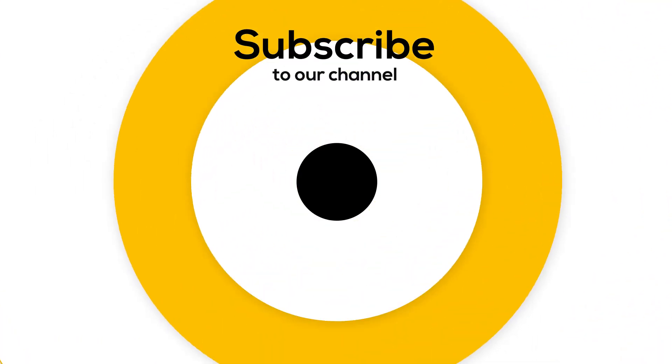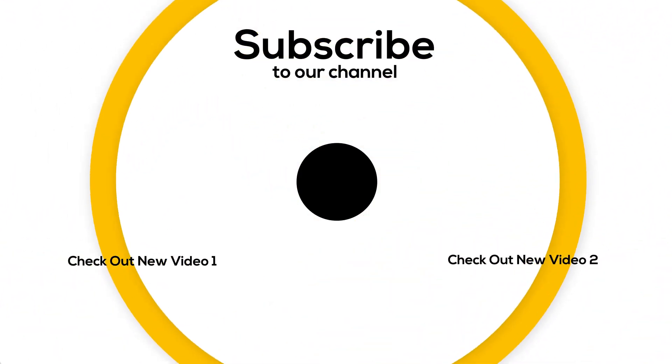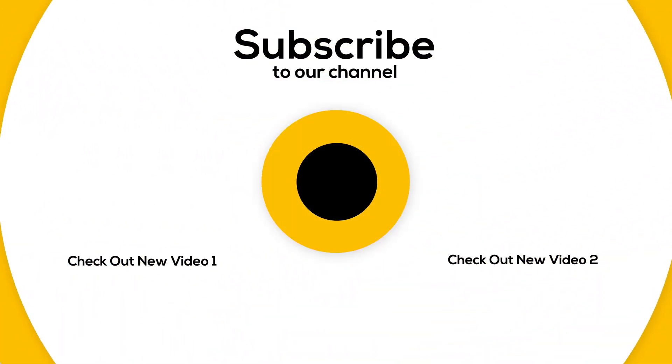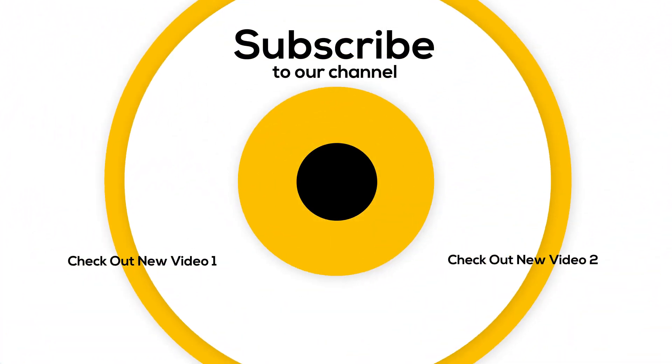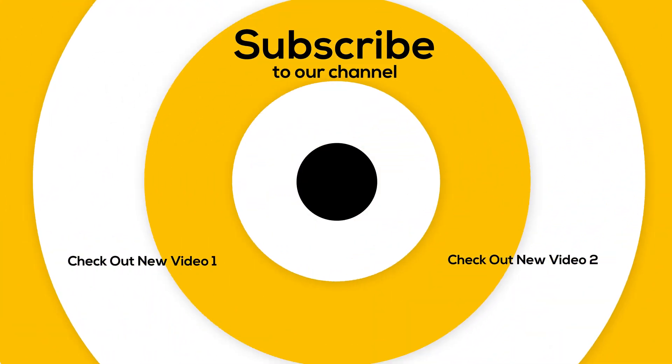Guys, that is all I had for today. If you have not seen these videos, I suggest you watch them. I hope you enjoyed the video. Please don't forget to subscribe to our channel and give this video a thumbs up.